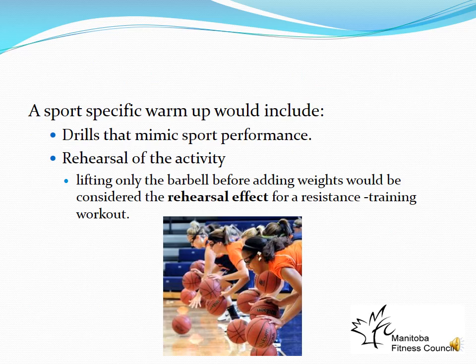A sports-specific warm-up includes drills that mimic sports performance and rehearsal of the activity. Going back to the basketball example: they start running, do some laps, high knees, lunges, shoulder rolls, and arm circles — that's the general warm-up. Then they go sports-specific: they might start practicing layups, get a ball out, and start dribbling during their warm-up.